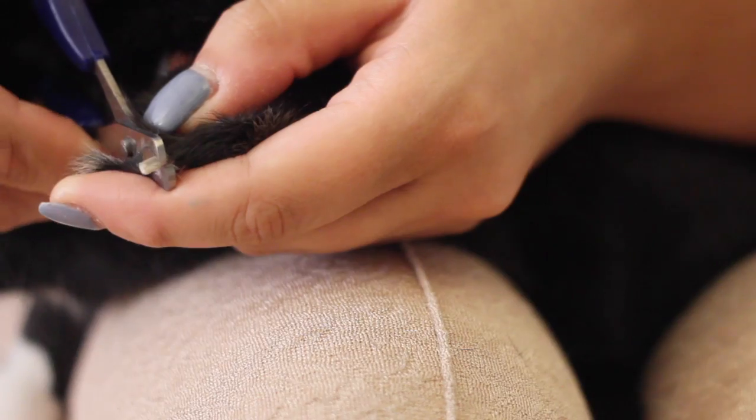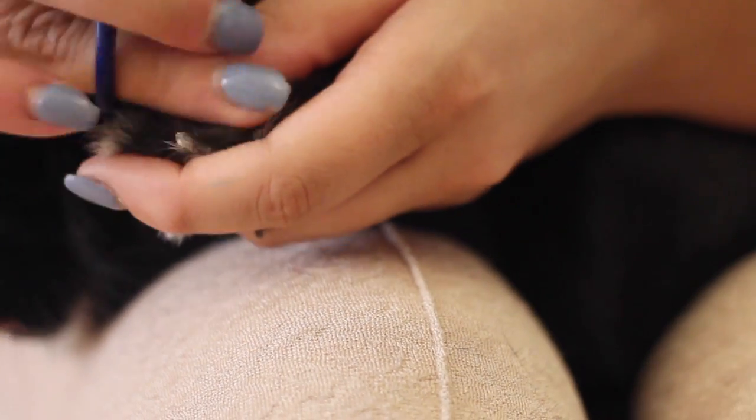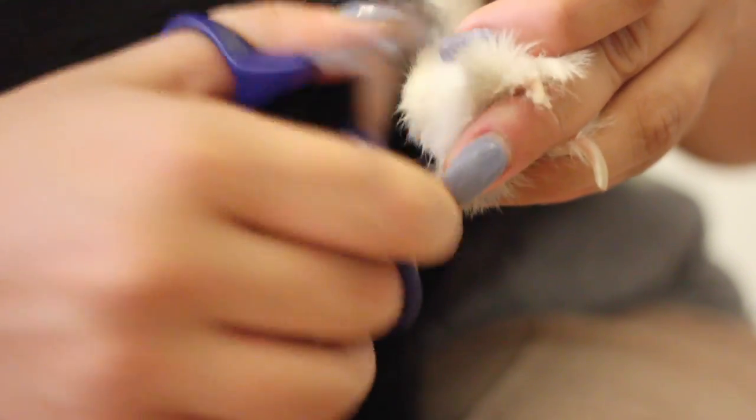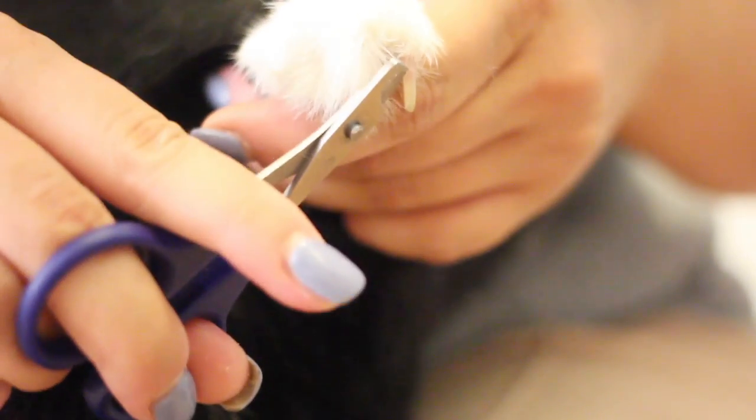It's really important to pull the fur back so that you can really see what you're clipping. As you can see right here, the root of the nail is quite pink, and the tip is white. The pink portion is called the quick.